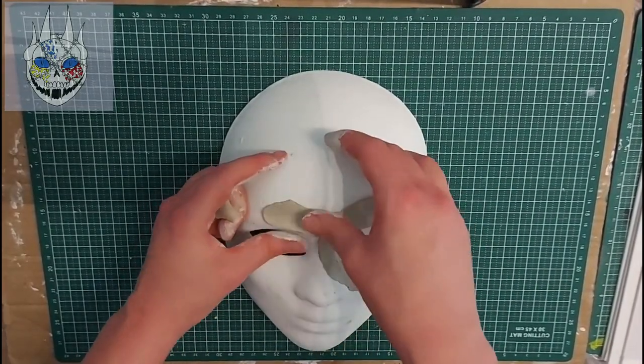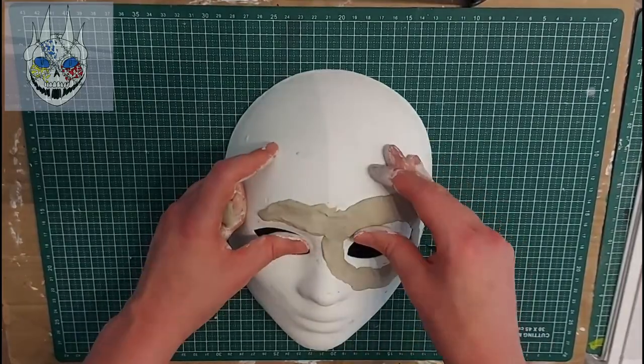Now I'm only doing the top half of the skull and later the lower jaw, simply because I don't have the space for it.